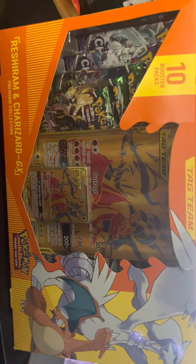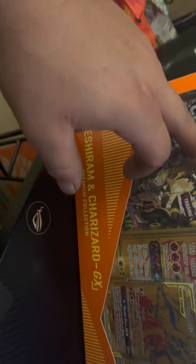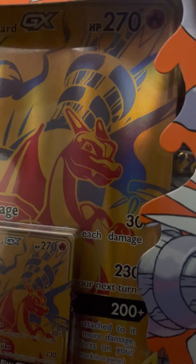Reshiram and Charizard GX Premium Collection. This comes with 10 packs. Of course you get your Reshiram and Charizard GX promo card and your jumbo-sized promo card. It looks like it comes with three Evolving Skies and two Chilling Reign, and on this side it's three Chilling Reign and two Evolving Skies — so five packs of each.